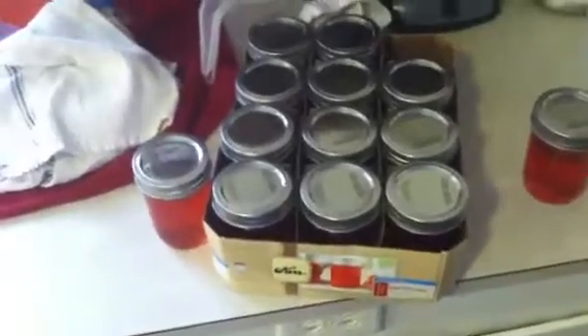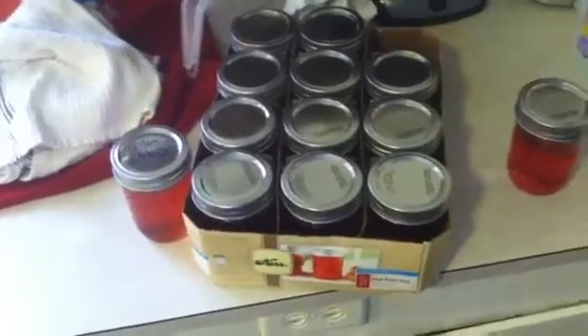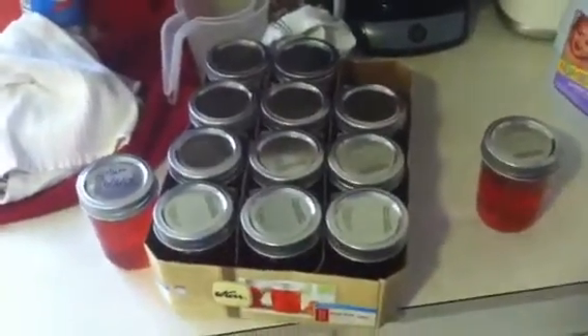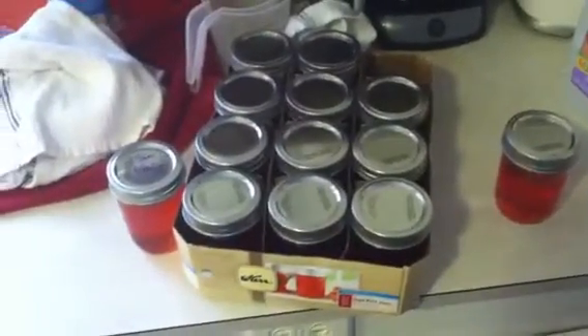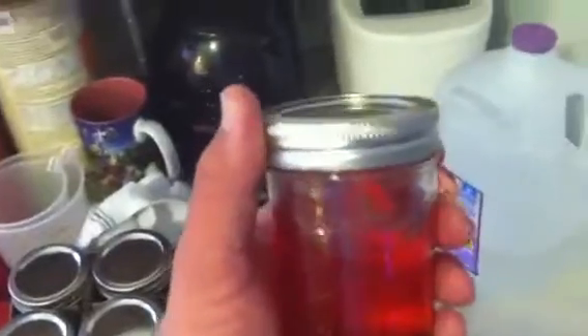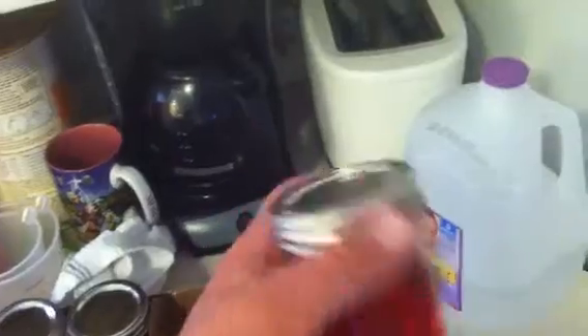You can probably get it that cheap at the store, but you're not going to get it that good at the store. I wanted to follow up with the jelly making video, because if it costs seven or eight dollars a jar to make, there's no point in doing it — other than the experience of knowing how. But when it costs 50 cents a jar, to me that's well worth it, especially for the quality and flavor you get in homemade jelly.